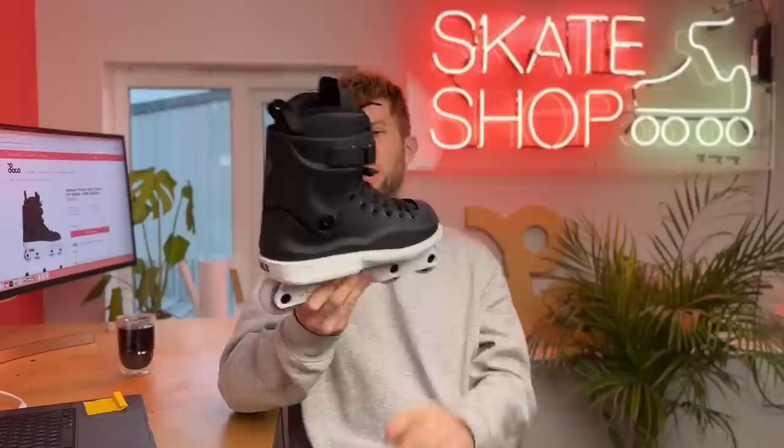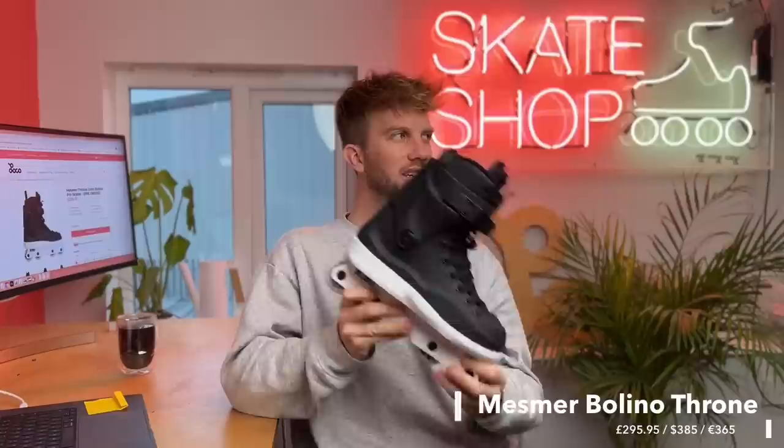Today we're talking about the Mesma Bellino Throne skate. We didn't get an opportunity to skate on them, so we're just going to take them apart and do a deep dive. We did ask for a set but they didn't send any for us to skate, so we've only got sizes that really don't fit us — this being a size six, six-and-a-half UK. You could have skated it in theory, but turns out they're a little small.